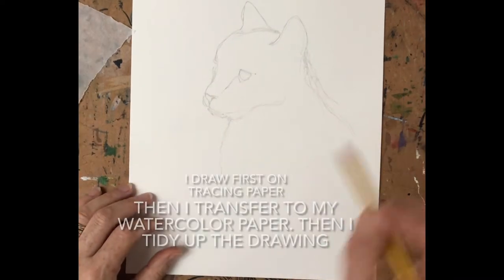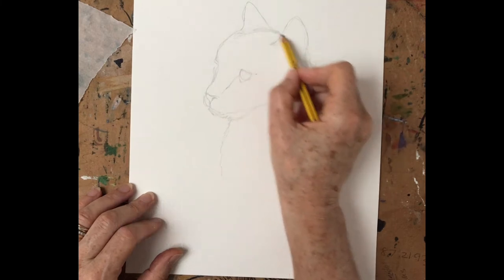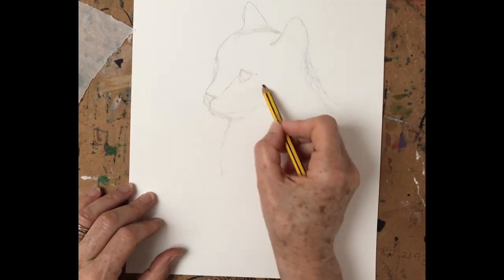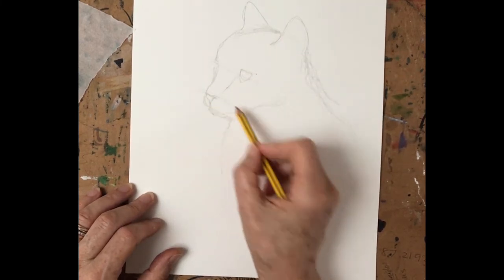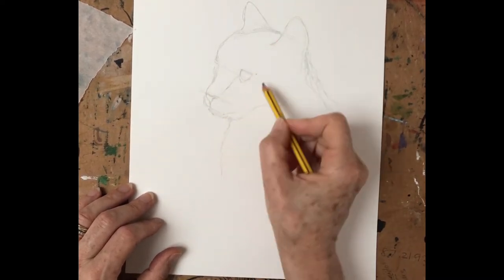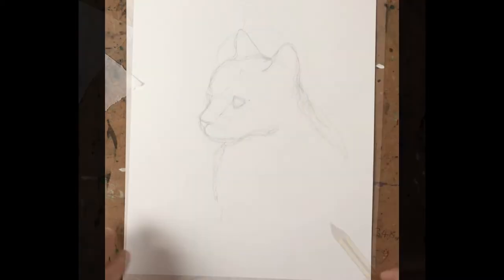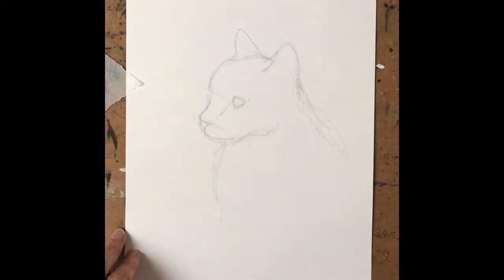I do a fairly loose drawing and then I fine tune it once it's on the good watercolor paper, so I spend a fair bit of time on the drawing. And because it's a sideways view, I want the eye line and the nose line to be parallel. I'll erase these lines in a few minutes. Once I'm happy with my drawing, I go ahead and erase most of the pencil line.